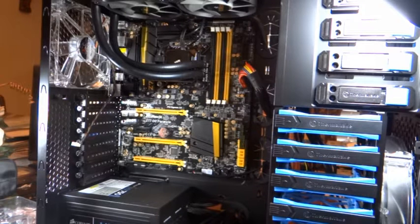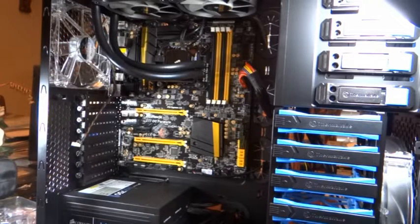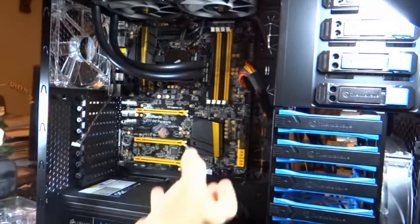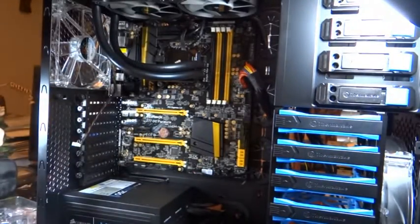I did a little bit of rewiring to kind of move the cables out of the way. One of the things that's nice to do is try to clean up your cables so you don't have them laying all over the place. You want them hidden as much as possible. This Thermaltake case has some nice grommets where you can hide cables behind the motherboard. I'll show you how it looks in the back.